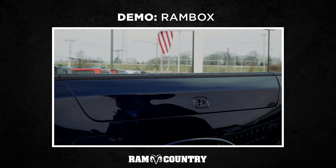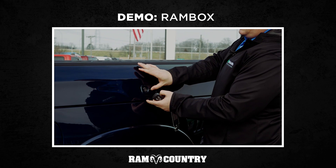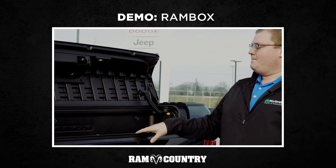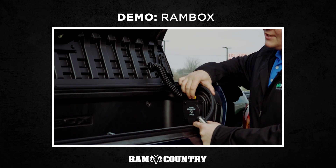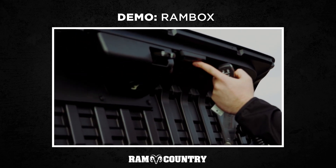It locks and unlocks with the fob right here. This button — you push that and it pops right up for you. New on the 2019 is this little yellow button. You just tap that for a light right here.